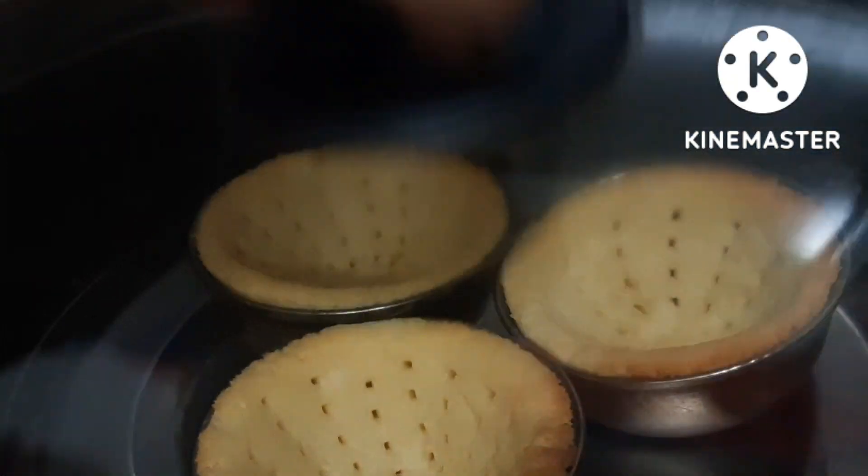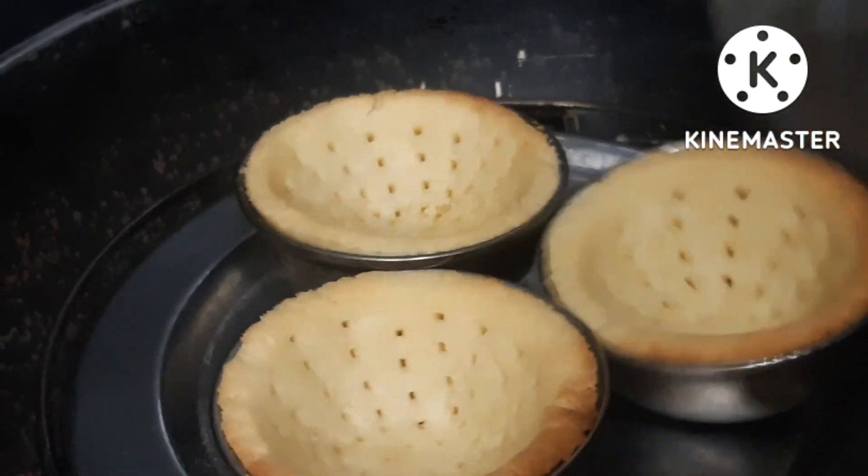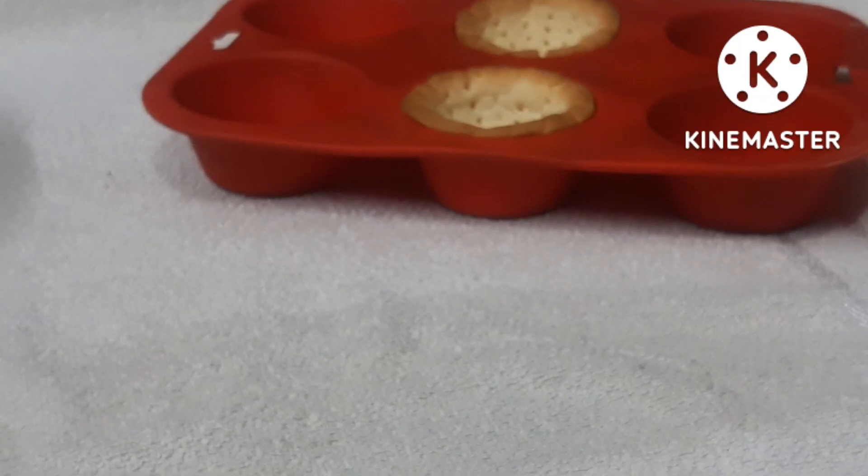After 20 minutes, the tart is done in the non-stick pan. You can see the color — it looks like a biscuit color.